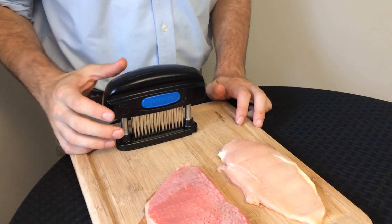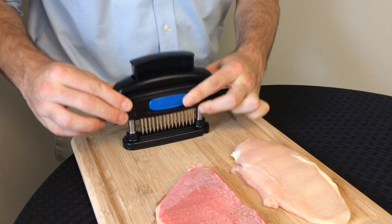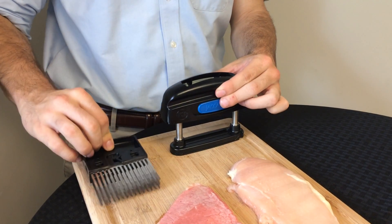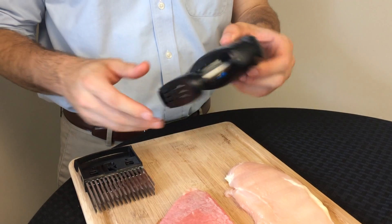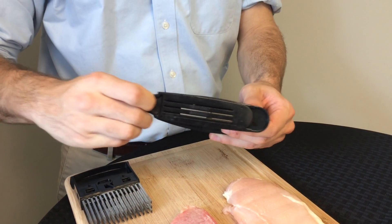To disassemble the maximizer for cleaning, push the blue logo to the side and push down to release the blade cartridge. Remove the cartridge and set it aside. Then on the underside of the maximizer, slide out the bottom guard.